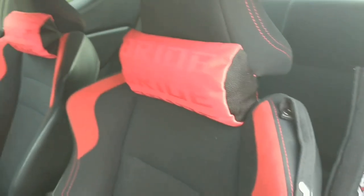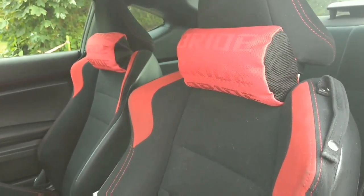Blue sells out real quick. Bride Red — not grass pillows, the headrest pillows.